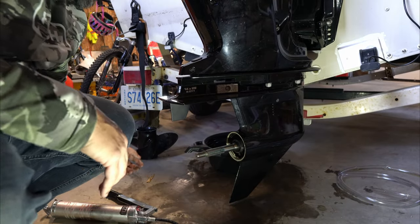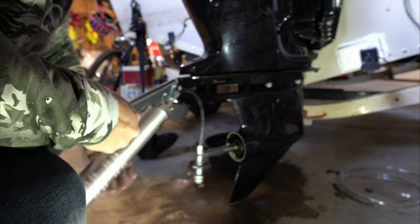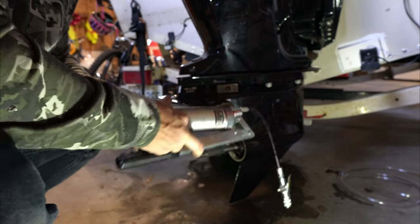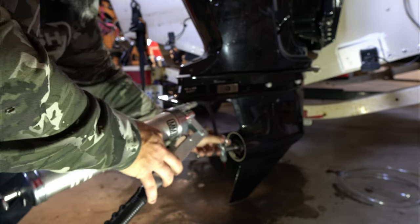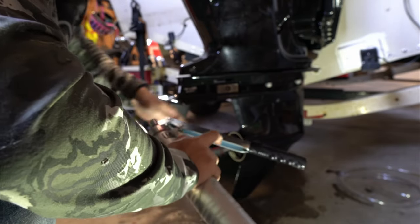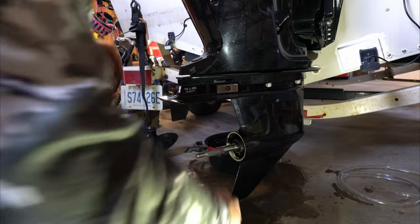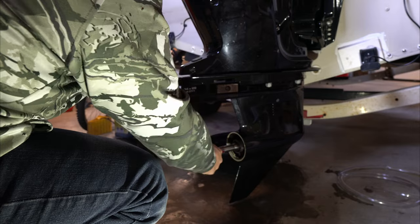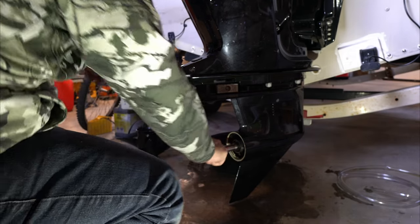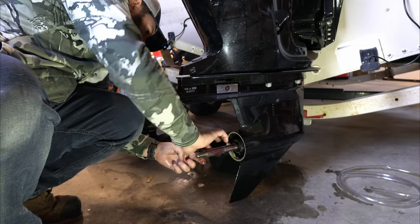I just cleaned everything off with a rag. I'm going to put a little grease onto the prop shaft to help things slide a little better. Don't forget to check your prop shaft for any fishing line or anything spun around it — you don't want fishing line cutting around the bearings.